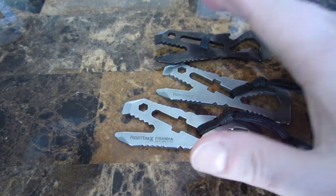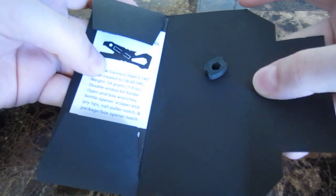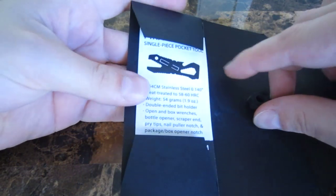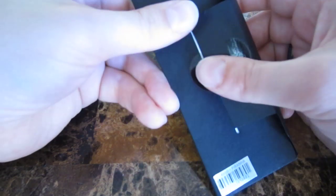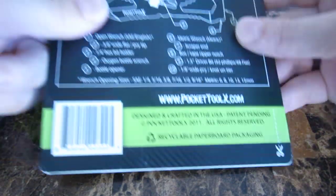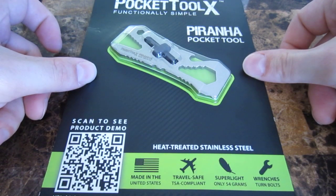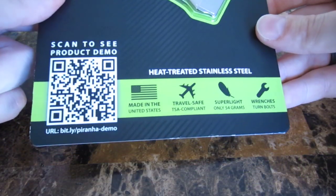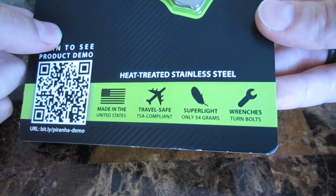Let's take a look at how the packaging has changed a little bit. This is the packaging — just a flat little envelope. This is a neoprene bit holder. This is what my original 154CM Piranha came in. I guess they were a little bit smaller of a business then. Now it comes in these nice clamshell packages. These are TSA compliant, made in America, very lightweight, and they are wrenches — they can turn bolts.